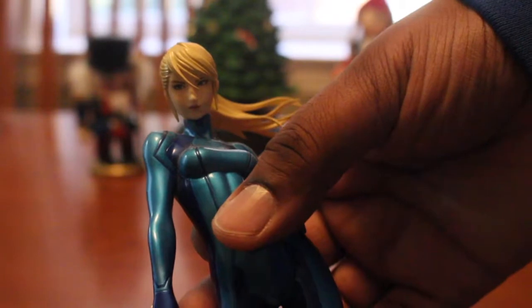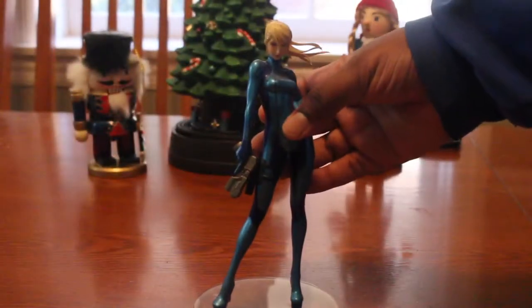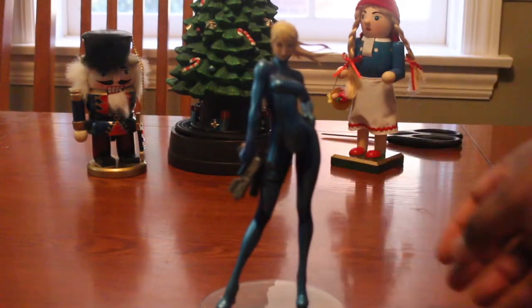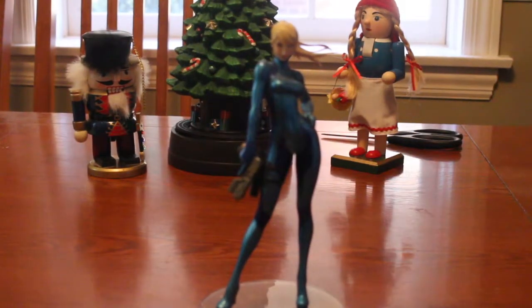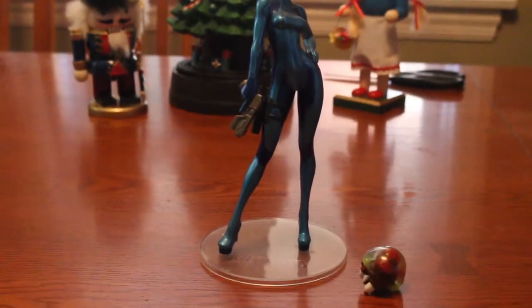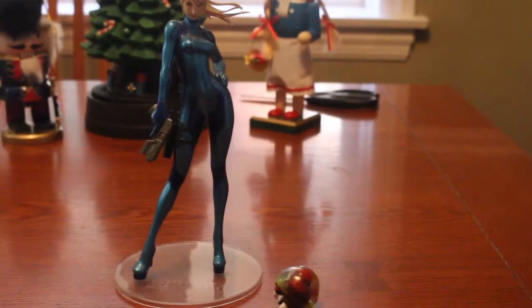You see the look on her face — she's no nonsense on her missions, especially when it comes down to taking down Mother Brain. So for this figure, despite the stand not being there, I'm gonna give it eight and a half out of ten.